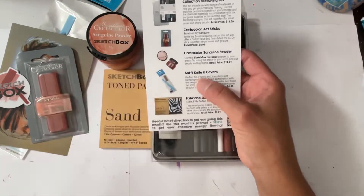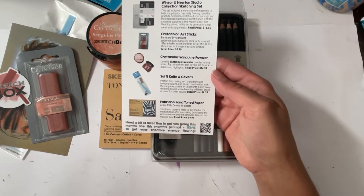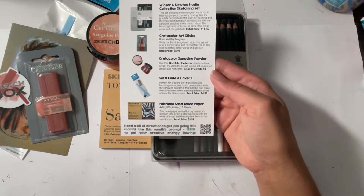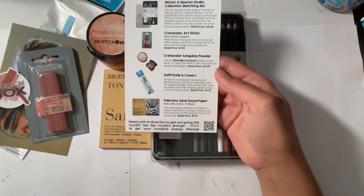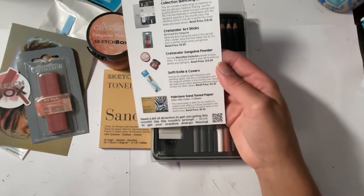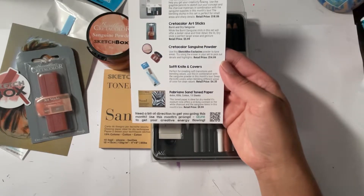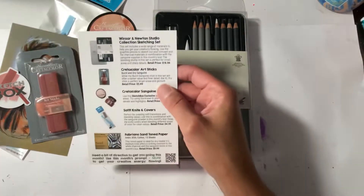The soft knife covers are perfect for creating soft transitions and blending values — use this in combination with the sanguine powder. Swap the knife covers when blending different areas of color for clean values, retail price $4.35. Then you have the Fabriano paper, toned paper ideal for dry media — its medium tone offers striking contrast to the white charcoal and sanguine items in this month's box.